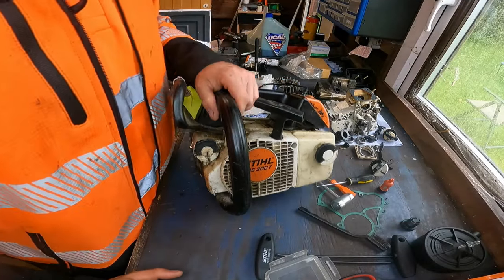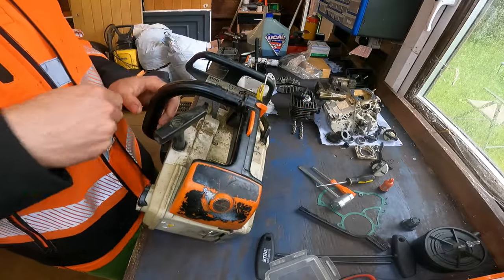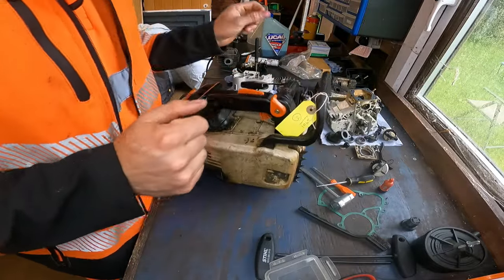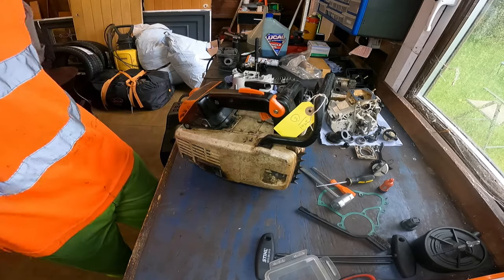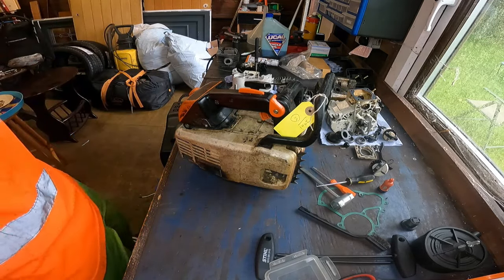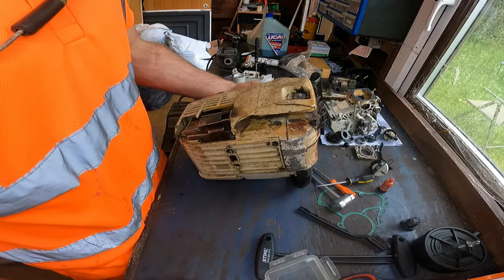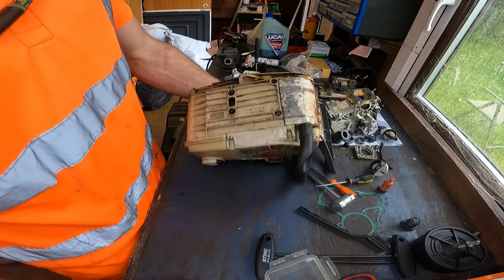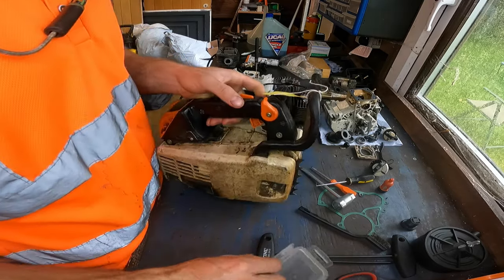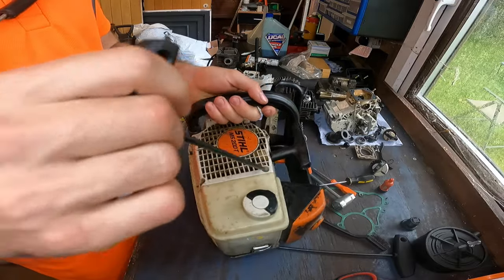Okay YouTube, so a 200T again - very battered, not running correctly, so it's time for a full strip-down, cleaning, and a rebuild. Let's get into this, dive in. A bit of better lighting today.